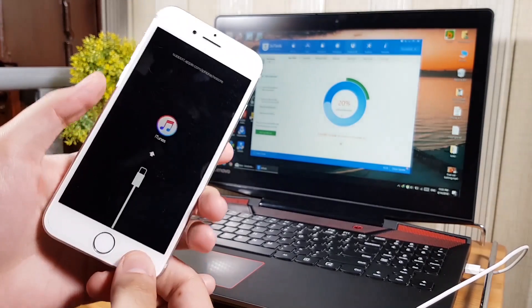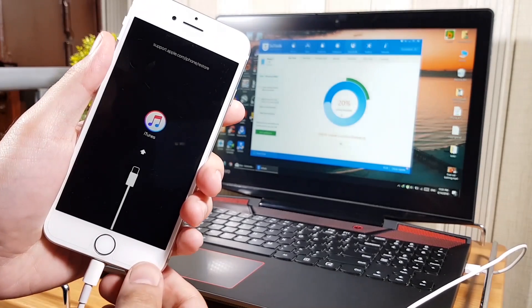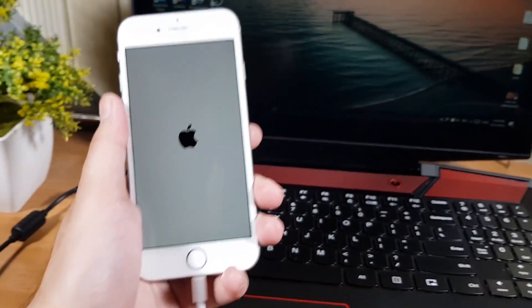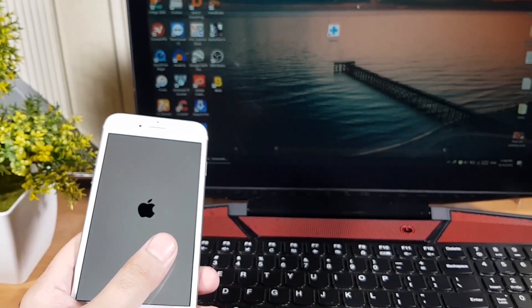Yes guys, your data will all be saved no matter if your iPhone is stuck at the Apple logo or iTunes logo — it fixes all stuck problems. So watch this full video because I've created a step-by-step guide for everybody. Let's start the video.